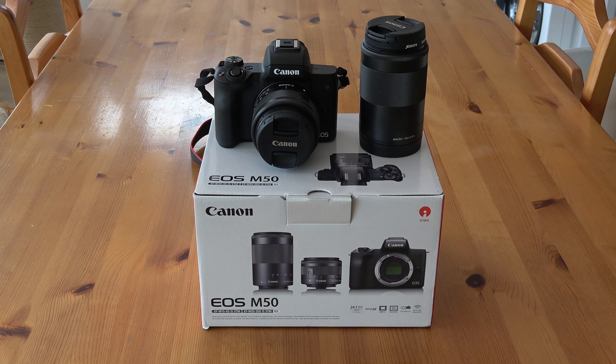So guys, this is what we bought: the Canon EOS M50 twin lens kit. Now before we actually take a look at the camera, I just want to point out that this is not going to be a review of all the specs, but we're just going to take an overview of the camera, why I bought it, and what I'm going to use it for.